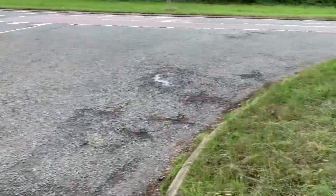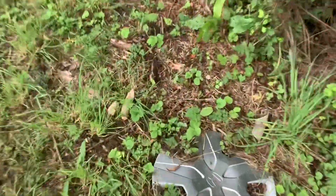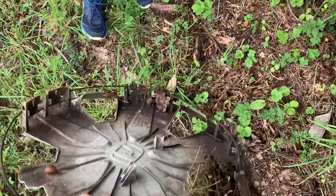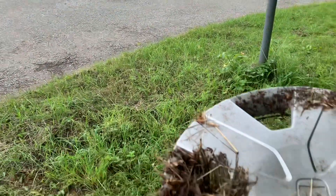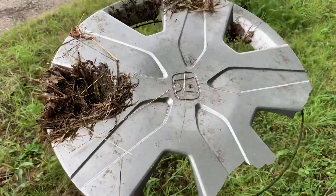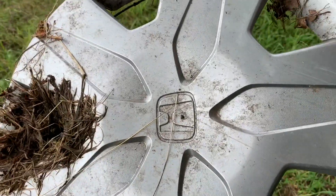Hey guys, I'm with Wheel Trims UK again and we have spotted a scrapped Civic wheel trim — yeah, look at that, it's a big shame. We've just been to a car museum and we bought some metal wheel trims. But look at that: no scratches, it's nearly mint, well just a few.